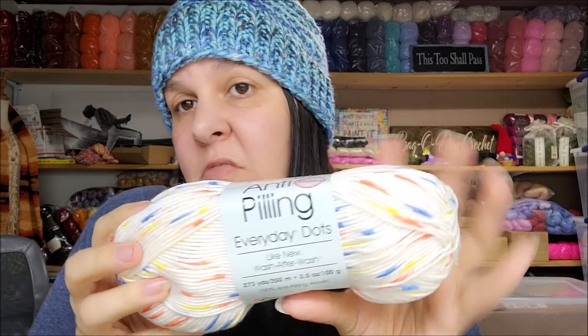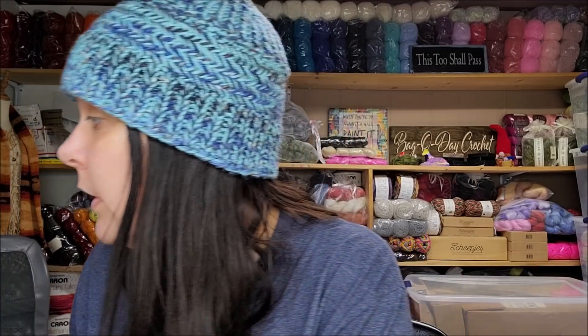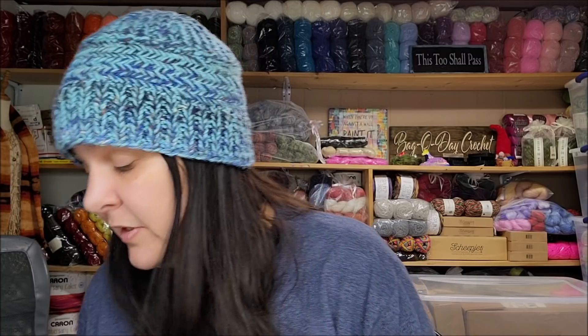They also had Premiere Anti-Peeling Everyday DK Dots — it's just like their anti-peeling DK but with dots in it. It feels just like their regular everyday yarn: very soft, very nice, very wearable against the skin, smells clean, and it's anti-peeling. I like the dots — it's kind of cute and I think it would work up really pretty for a baby blanket or something. It's 273 yards or 250 meters, 3.5 ounces, 100 grams, lightweight number three, machine washable, made in Turkey, and these are $4.99. I don't think that's a bad price.